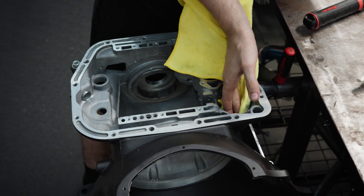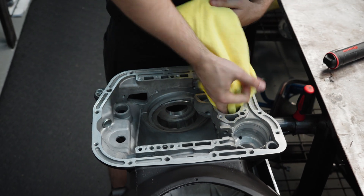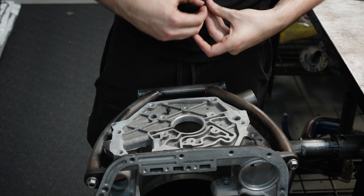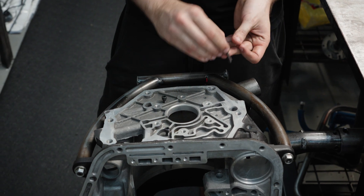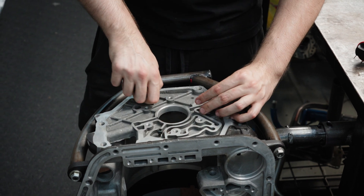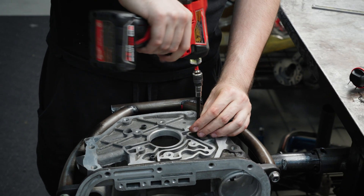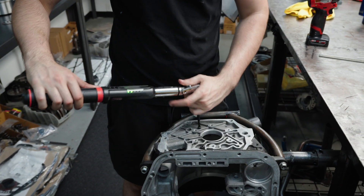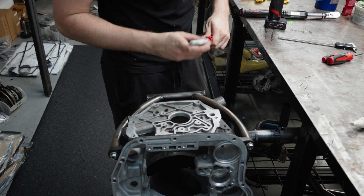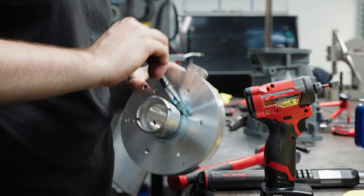One thing that we do on every single one of our 48s is we drill the sprag race in the case and lock it in with three bolts. What that does is it stops the sprag race from pushing out of the case and also gives it rigidity by locking it to the case, so you have less of a chance of blowing the sprag race apart under high power. Now we've got our sprag bolts torqued in and I'm going to install the overdrive piston housing, also known as the center support, and get that torqued in as well.